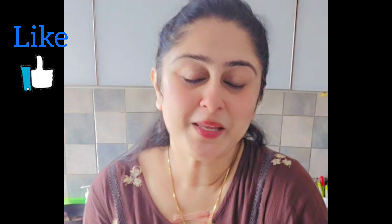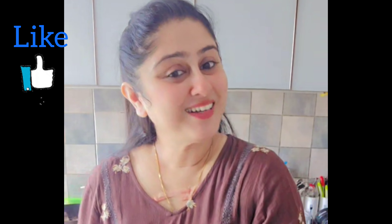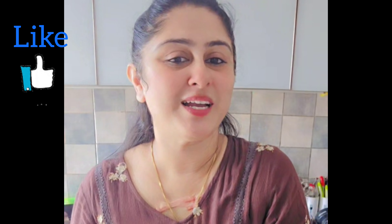Hi friends, welcome back to my channel. I hope you are enjoying all my videos and have liked them. I hope you have subscribed to my channel. If you haven't done it, please do it now.